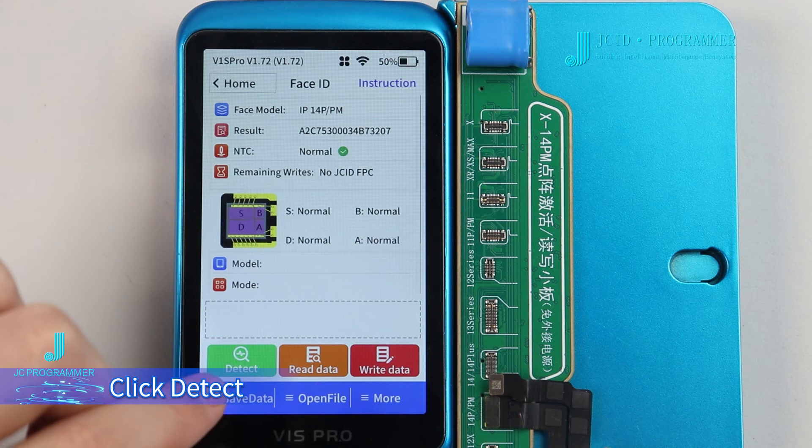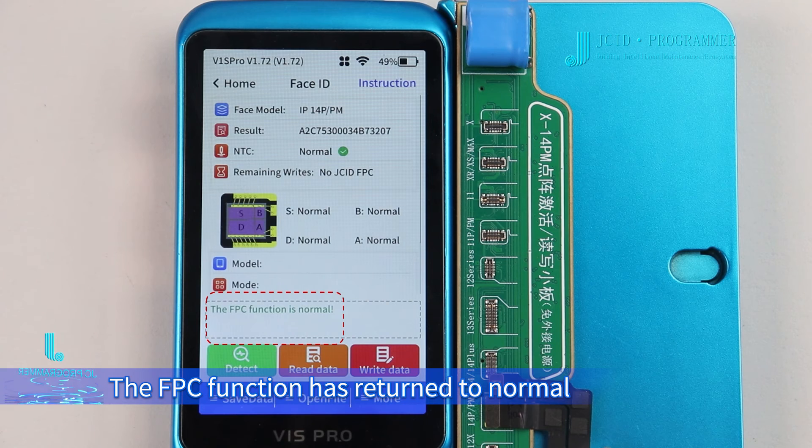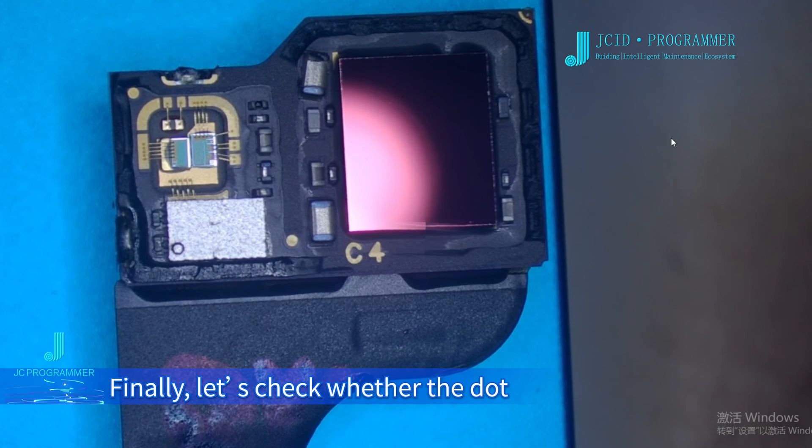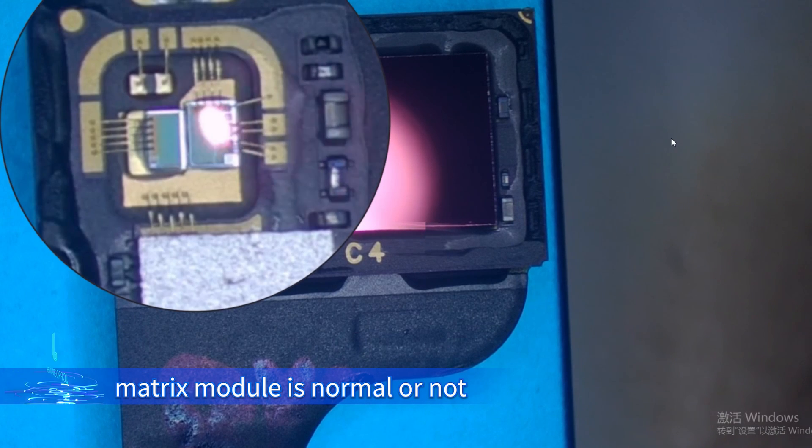Click Detect. The detection result is displayed on the screen. The FPC function has returned to normal. Finally, check whether the dot matrix module is normal or not.